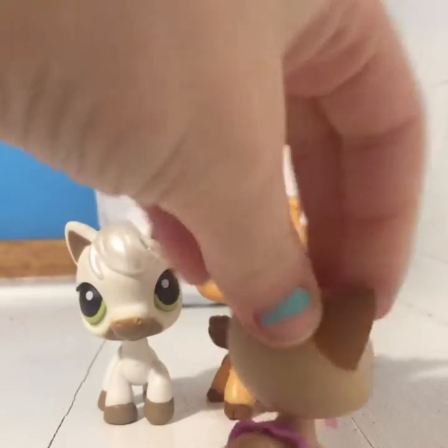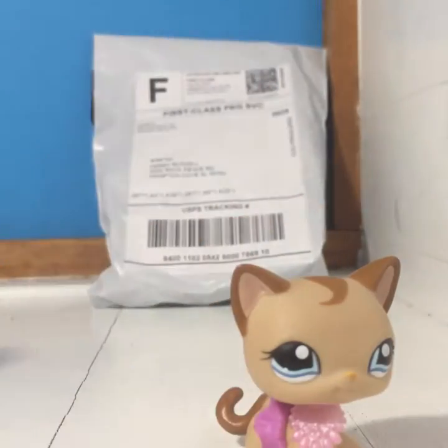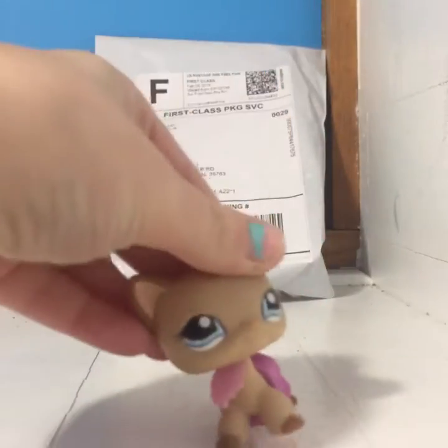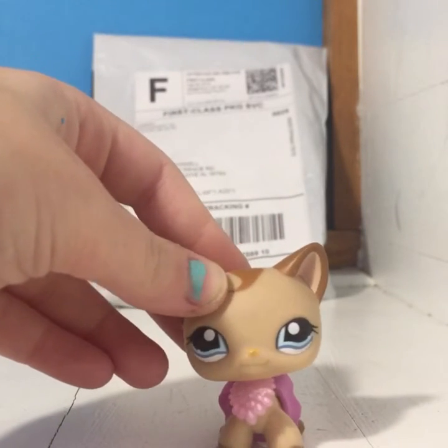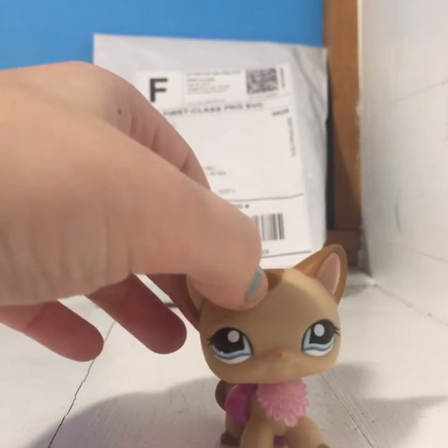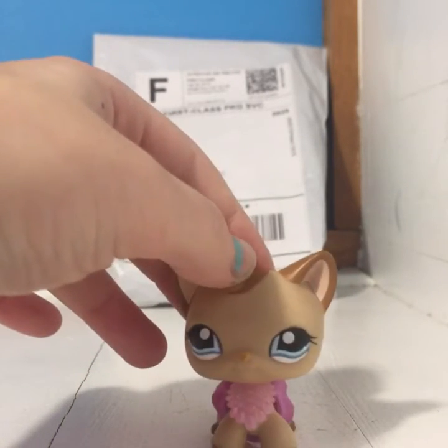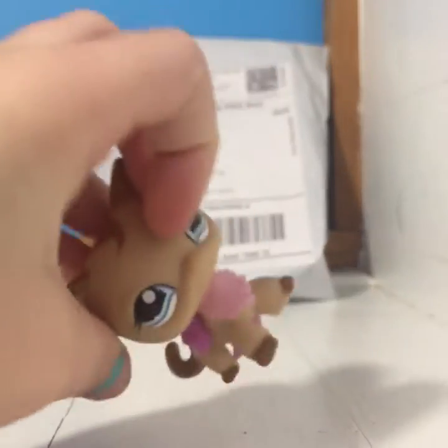So first I'm going to open this package, which I think is LPS. I hear like cat bells — bells ringing. I don't know if that's what I got, but I'm going to see. I hope it's the right thing. So yeah, let's get opening. I'm pretty sure I already said that, but who cares? Am I right?